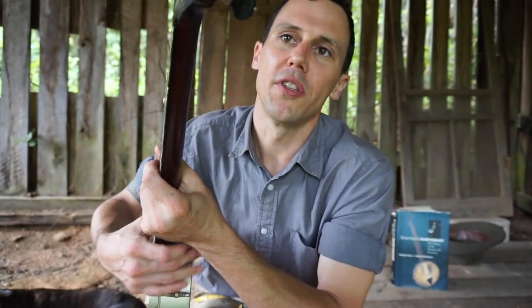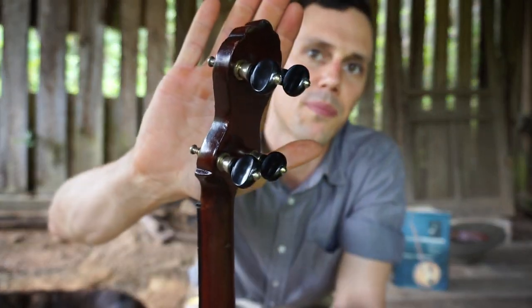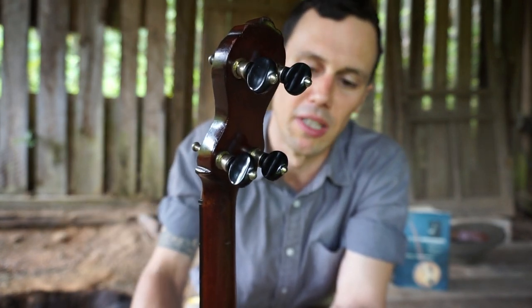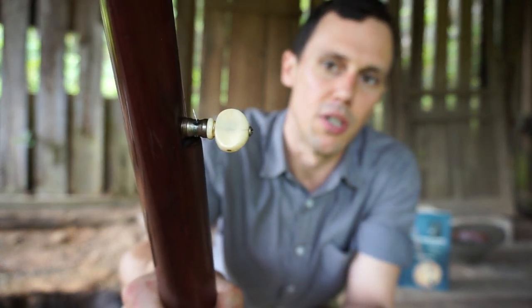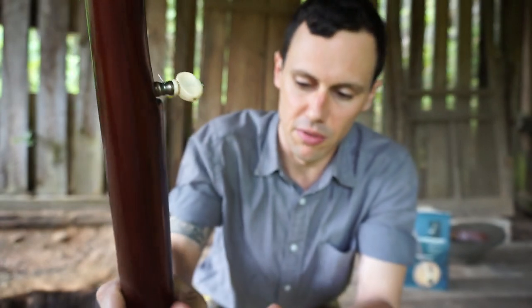I have to point out these are modern tuners — these are not the tuners that would have come on this instrument. These are the sort of typical black button Grover friction tuning pegs. I really like those pegs. And then this is the Grover with the sort of ivory button. They're not matching, but it's not a big deal.